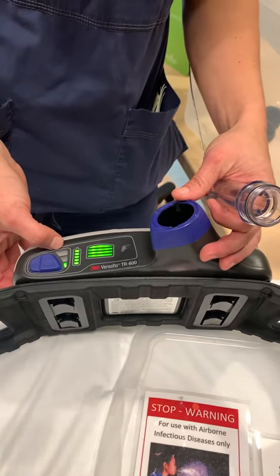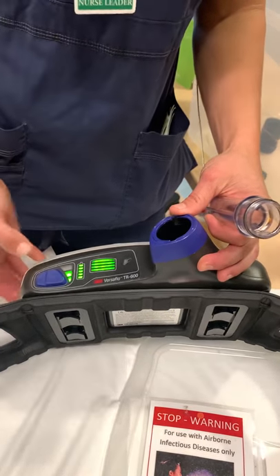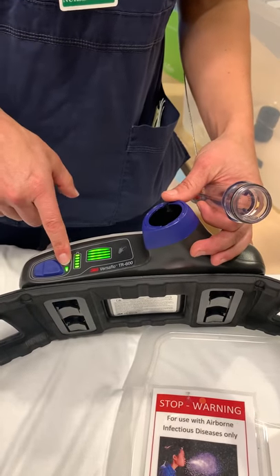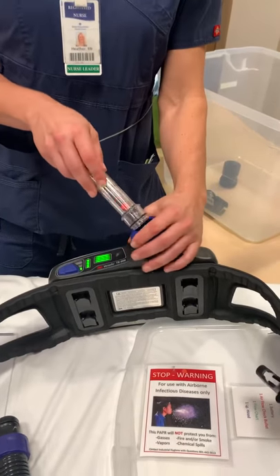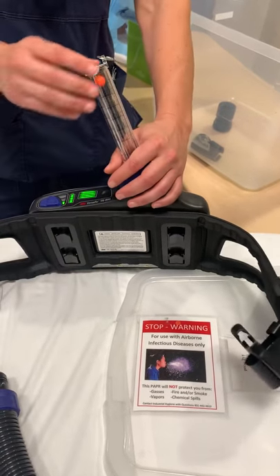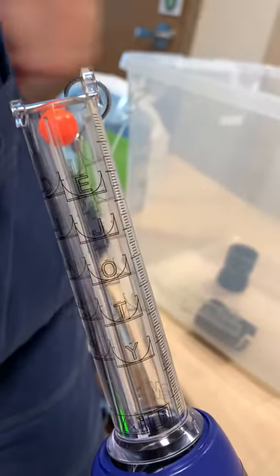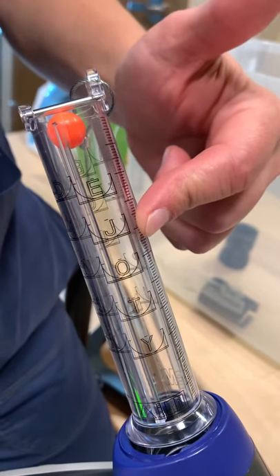It will go through its self-checks with a little vibration. This is your fan speed — you just hold the button and it will pick up speed. If you hold it again, it goes back to the normal or initial speed. When we want to check the airflow test to make sure we have enough airflow, we hook up the little ball and run it for a minute to make sure it stays above the letter J. This ball needs to be above J to meet the criteria for our area.